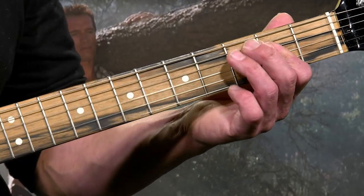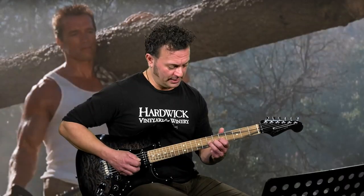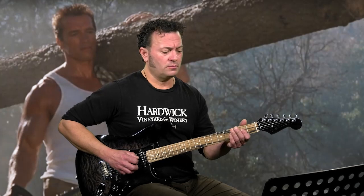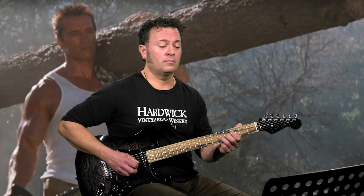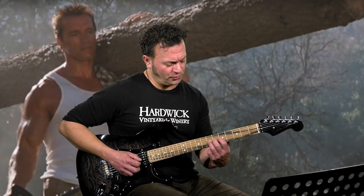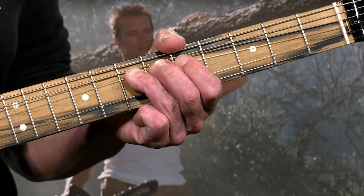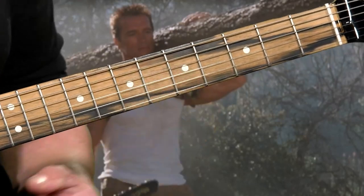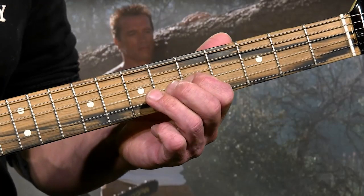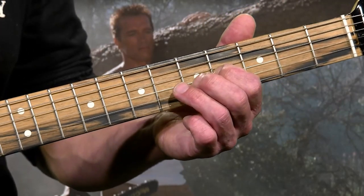Let's put those parts together. At that point you're going to hit that seven again, then slide from the seven to the nine on the third string. In the next section, you're going to put your third finger on the third string, seventh fret, and do a full bend and release. Then move your first finger down to the fifth fret, fourth fret, second fret, fourth fret — all on the third string.